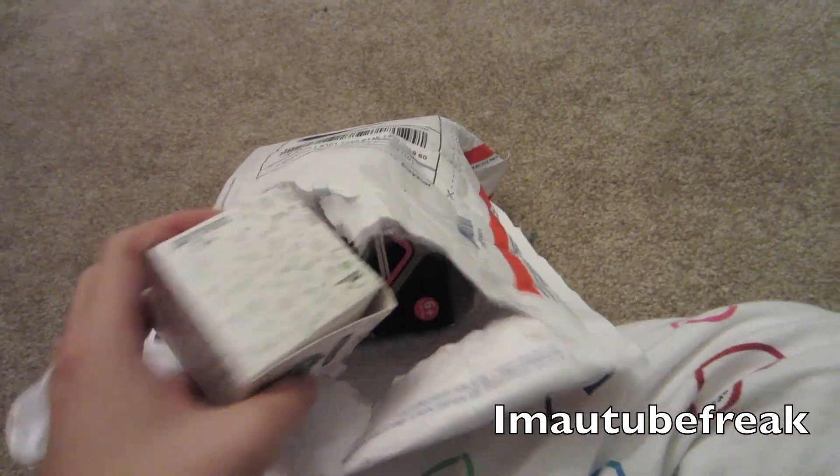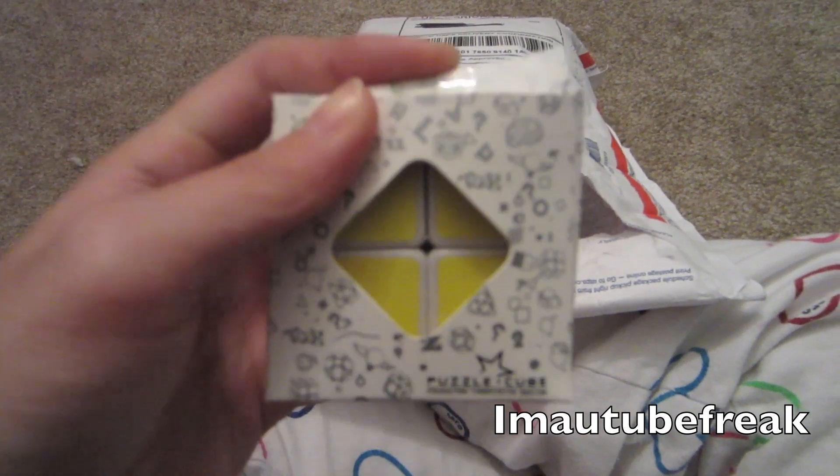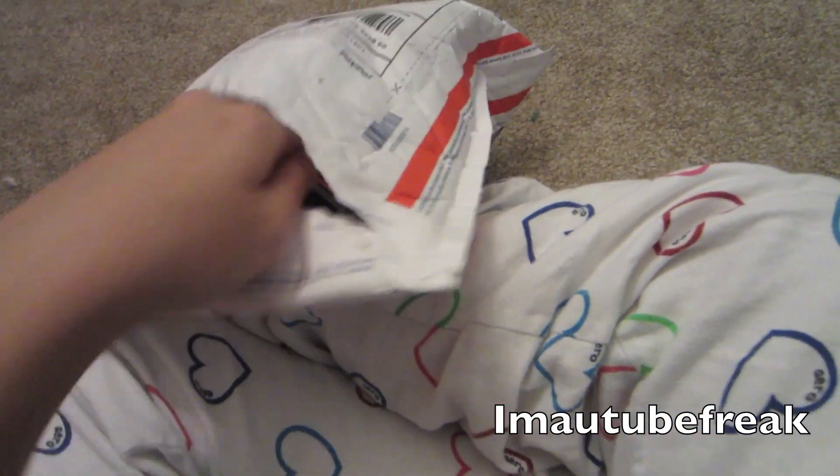Here is a Lanlan 2x2 white. I'm going to use this for modification for a Diane 4x4.